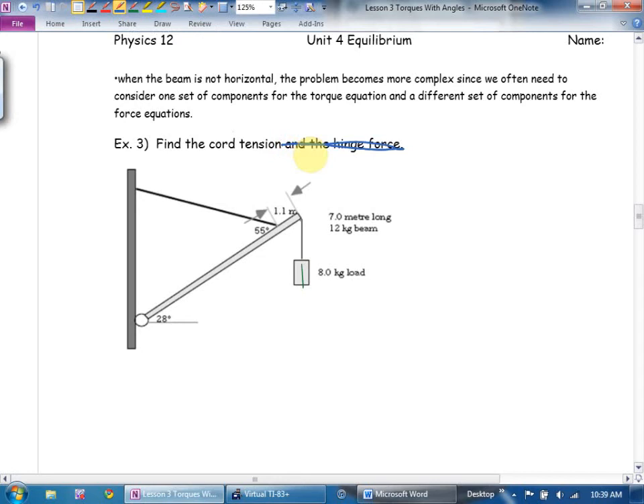Tension here is fair game; find the hinge force here is overkill. Let's label our forces — beam, torques. Get the obvious ones. Mass of the beam times g down — I encourage you to write it on the left of your arrow because you'll be doing a triangle on the right. And mass of the load times g straight down.